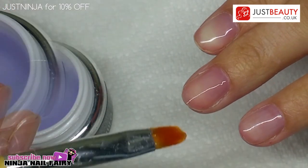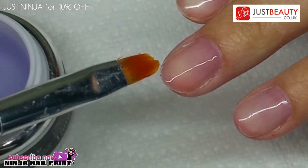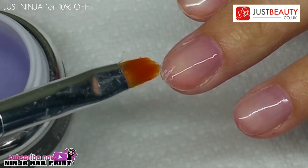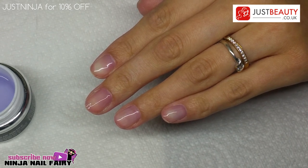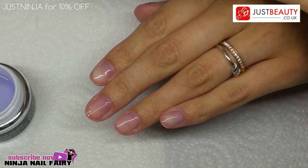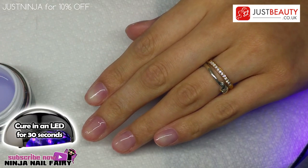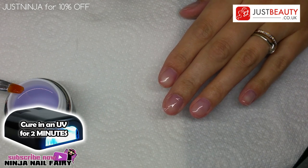Once you've applied the gel over the whole nail, you want to cap the free edge. If you need to pull back the bottom of your nail to reveal the edge, do so; otherwise just go around with the extra gel on your brush, capping that free edge. Then place your hand into the LED nail lamp for 30 seconds — if you have a UV lamp it's two minutes.